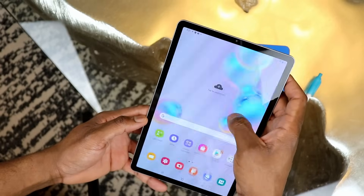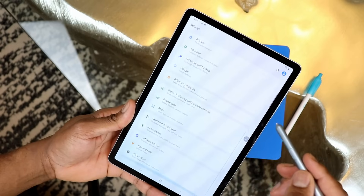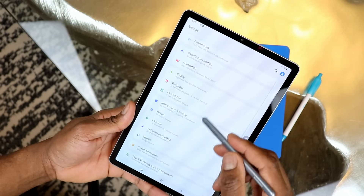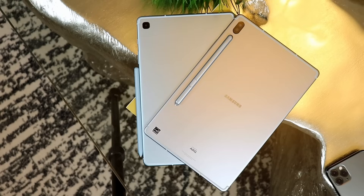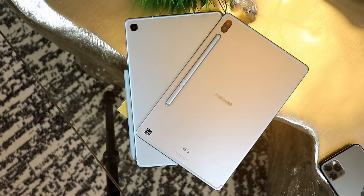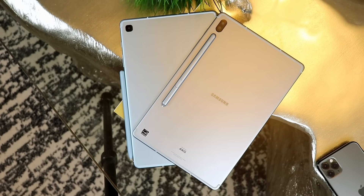Whether you're a student, small business owner, regular person, or even an artist looking for something powerful at an affordable price, the Galaxy Tab S6 is something to consider. It's an older flagship tablet, but it still has specs considered flagship-level today. You'll be able to get it at a discounted price since Samsung has released newer productivity tablets. Whether you're doing low or high productivity work, this is a pretty powerful tablet with top-notch performance even by today's standards.